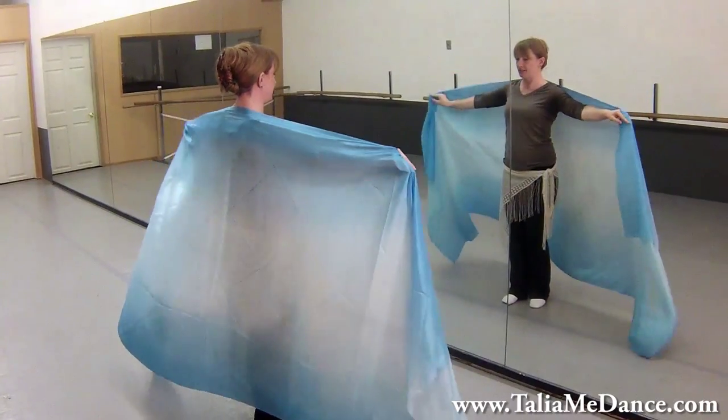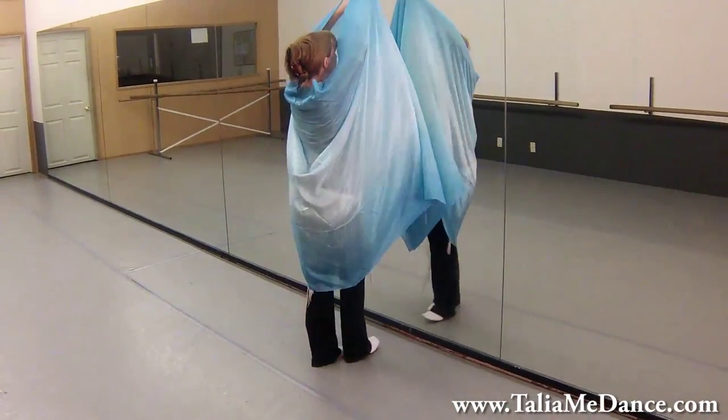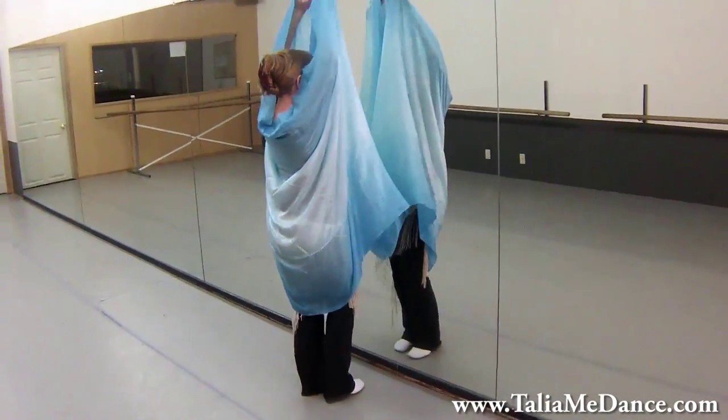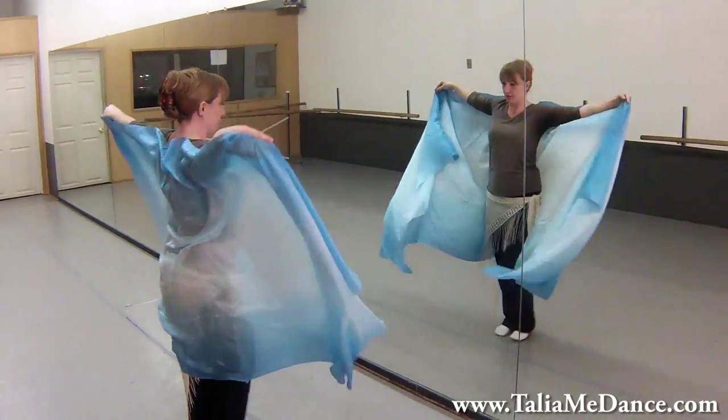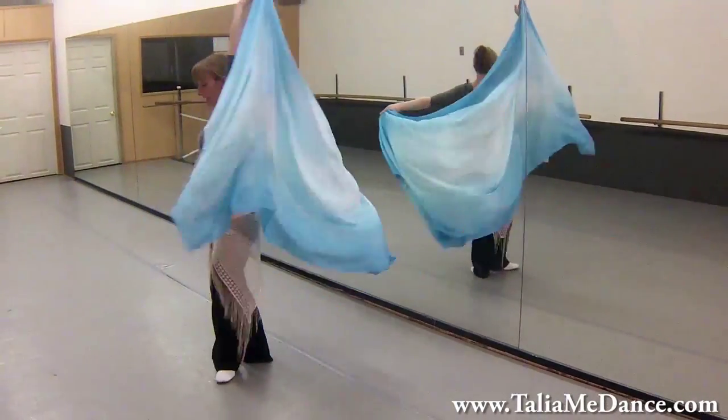Bring the veil up onto the shoulders, bring it down, and up — two, three, four — and then back, two, three, four.